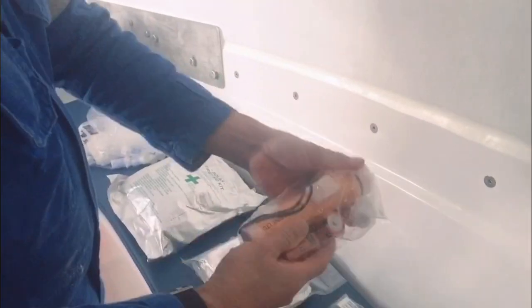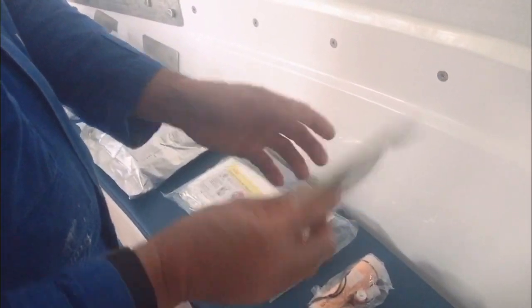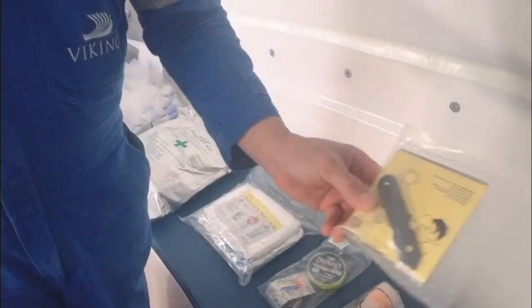This is a waterproof torch with batteries inside. This is a jack knife for cutting things, just in case. This is an ordinary can opener. And this is called the heliograph, or signaling mirror, used during daylight. You point it toward the sun so it produces a reflection that can attract attention.